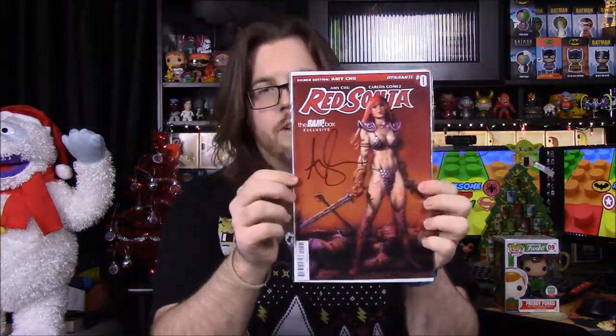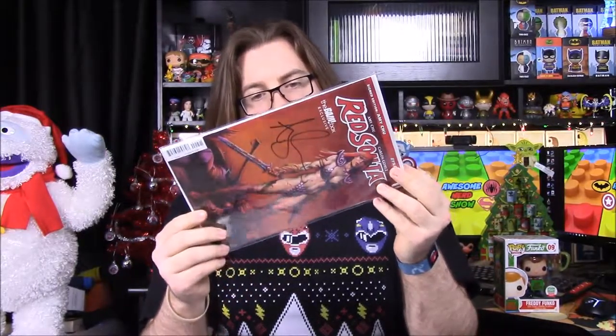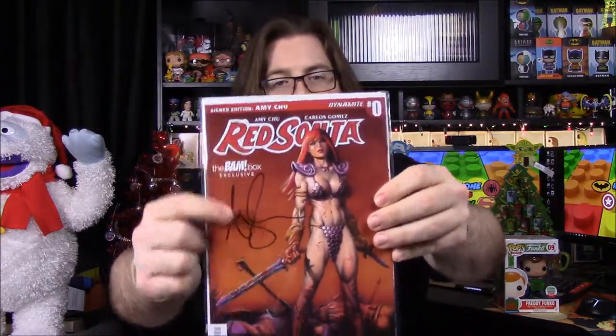Next up we have a Red Sonja comic — signed — and it's of course a Bam Box exclusive. It's done by Dynamite Entertainment, and it says Dynamite Entertainment has issued a certificate of authenticity for this copy of Red Sonja number zero, Bam Box exclusive edition, as one of an especially limited series of copies signed by Amy Chu. So the author Amy Chu is the one who signed it — that's really cool.